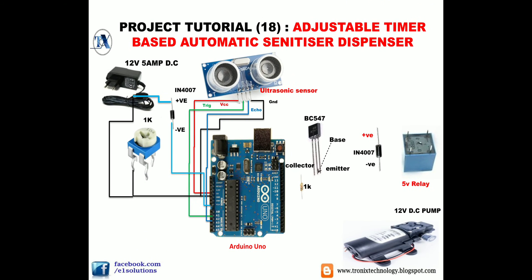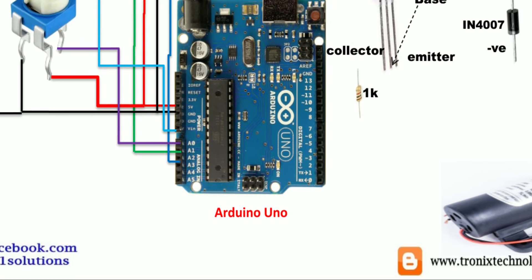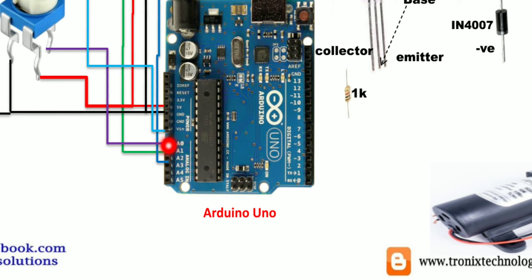Connect the ground wire to one pin of the potentiometer and the positive 5V to the other pin. The third pin is called the wiper pin — connect the wiper pin to pin A0 of the Arduino Uno board.